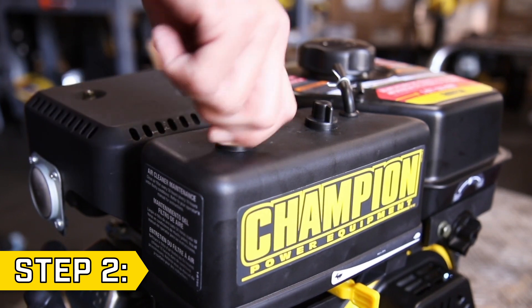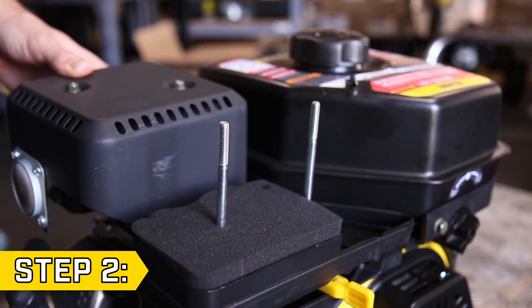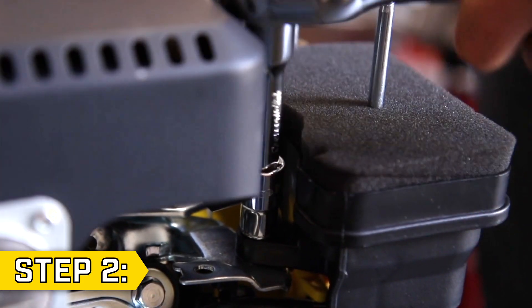Step 2. Remove the two screw caps on the top of the air cleaner and remove the air cleaner cover. Then locate the support bolt behind the air cleaner and remove it with a 10mm socket.